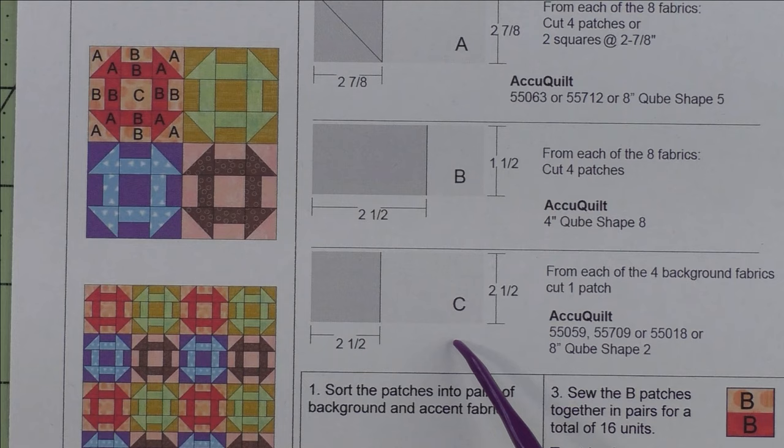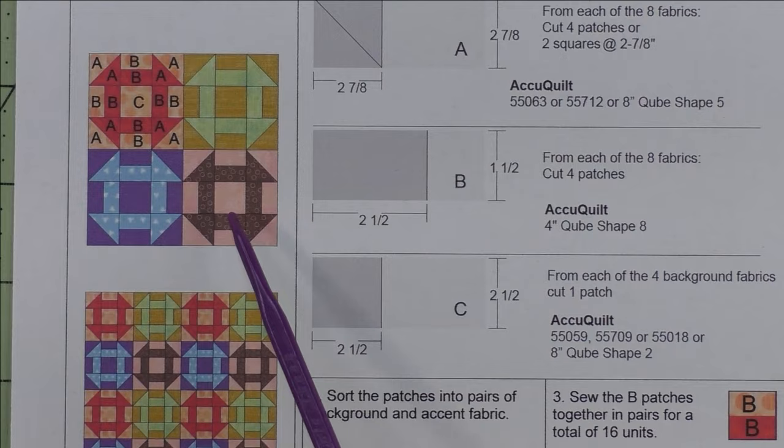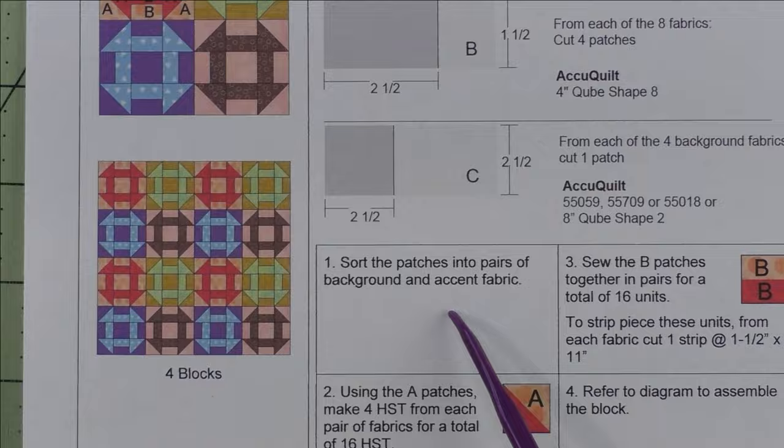Patch C is a two-inch finished square. You cut one square at two and a half inches. For this one, you just need to choose whatever your background fabrics are. For each of the four units you'll cut one patch from each of those four. Here are the AccuQuilt dies that will cut this patch.